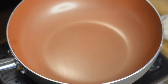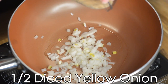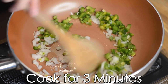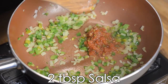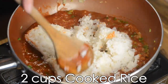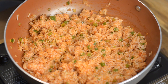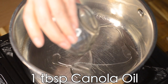In a large sauté pan, add two tablespoons of canola oil, half a cup of diced yellow onion, and half a cup of diced green bell pepper. Cook for about three minutes, then add two tablespoons of our homemade salsa or salsa of your choice, one can of tomato sauce, and two cups of cooked rice. Stir everything until combined, then set aside and keep warm.